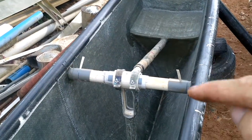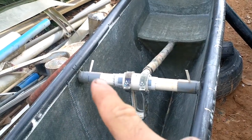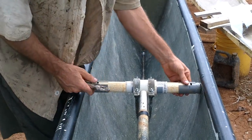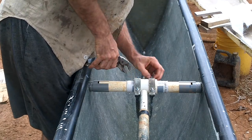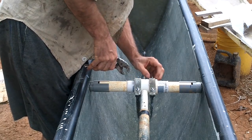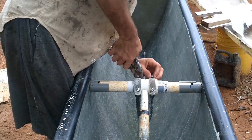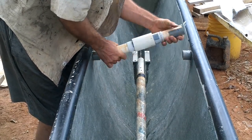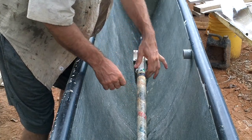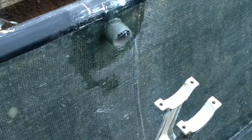Right now it just has enough resin and fiberglass around all the seams to hold them in place — they're just tacked in. So once that's all hard I can take out this middle section and then fiberglass those in for real. Got those all fiberglassed in nice and solid.